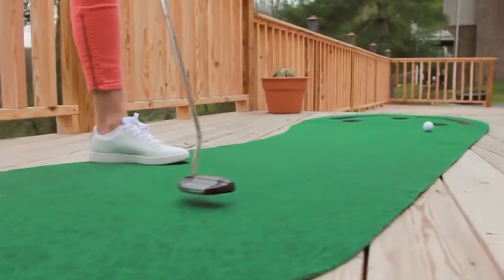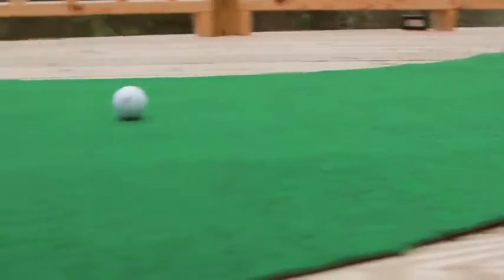The Puttabout Par 3 is the best practice mat I've ever used. And it's half the price. With the Par 3, you will never miss another round of golf again!